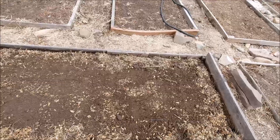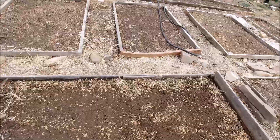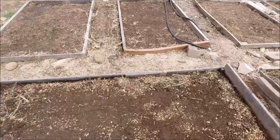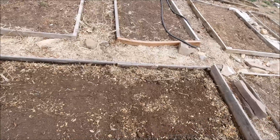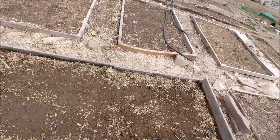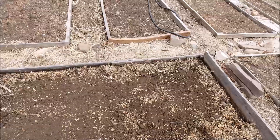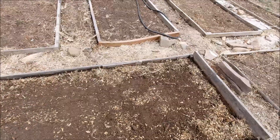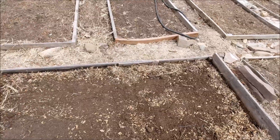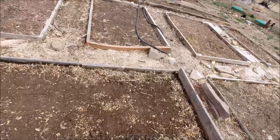That will seal all of the grass under the wood and under the plastic, and then what I'll do is put cardboard in my walkways and cover that with mulch. The plastic will actually go out a couple inches into the walkway all the way around, and when I put the cardboard over it, it's going to keep that grass from coming up on the outside there. Basically I'm trying to get rid of all grass in my garden.